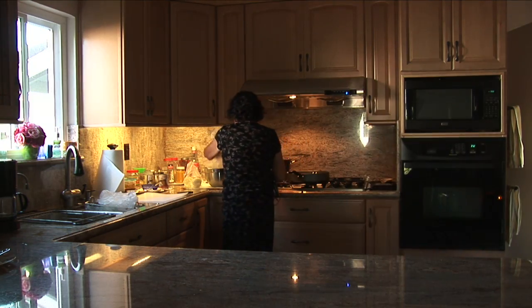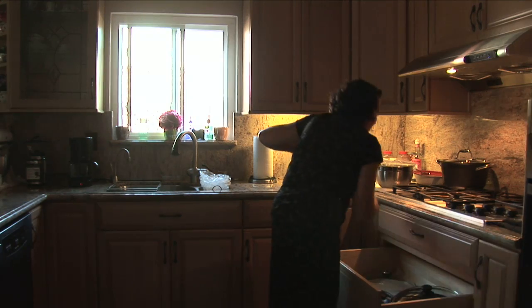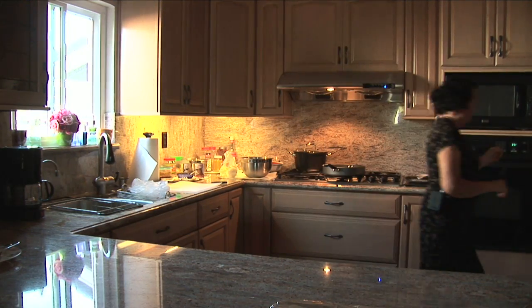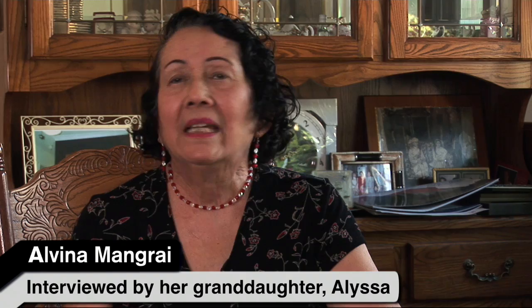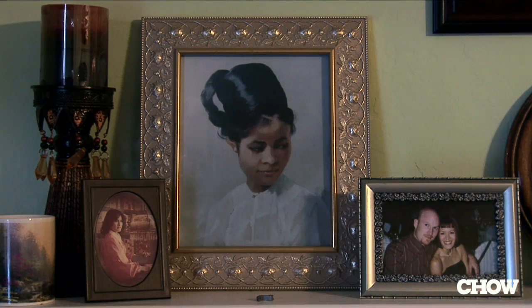I'm from Burma and Burma is situated between Thailand and India. When did you move here? We came here March of 1972 — your grandfather, four of the older kids, and myself.